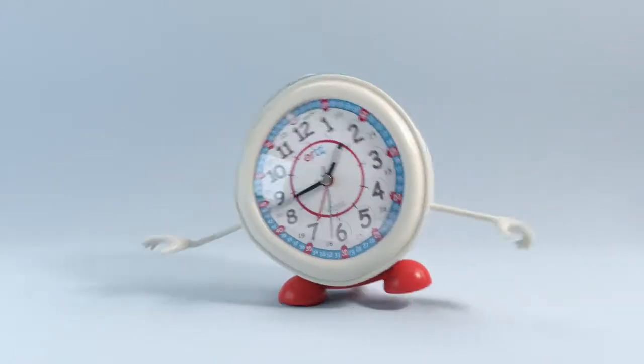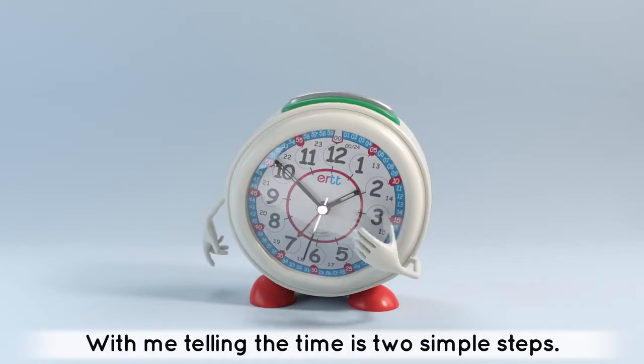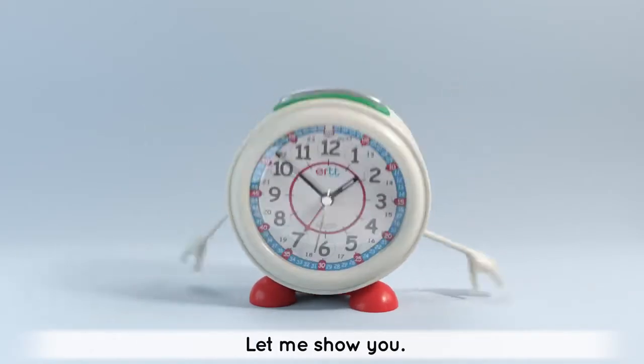Hello! I'm Easy Read Clock, with me telling the time is two simple steps. Let me show you.